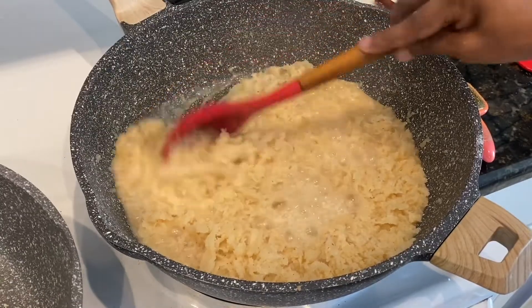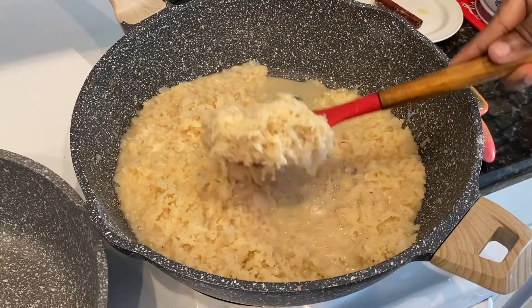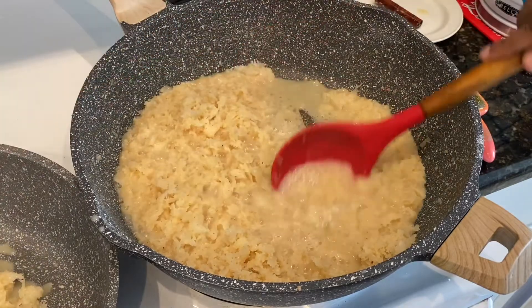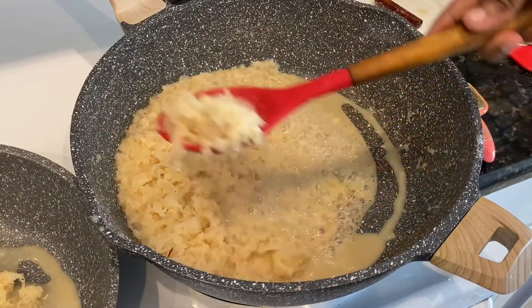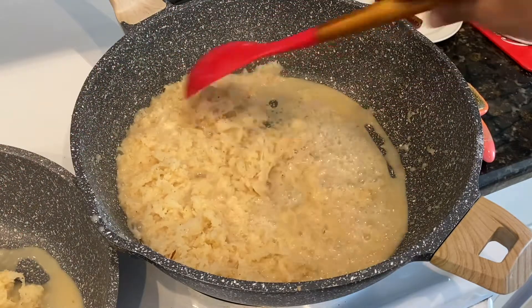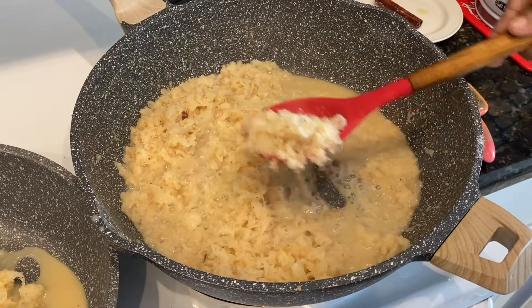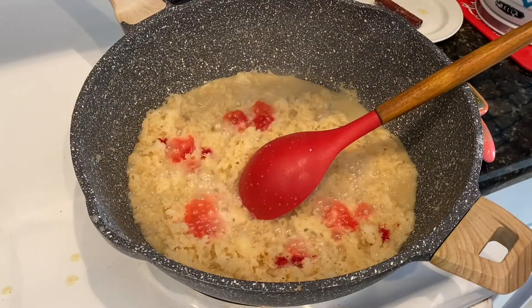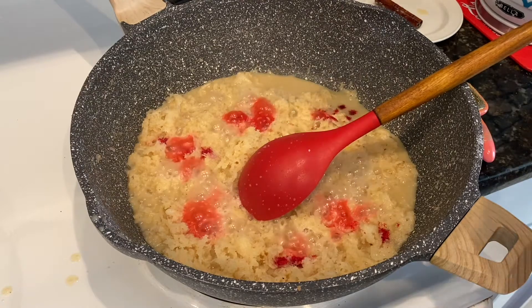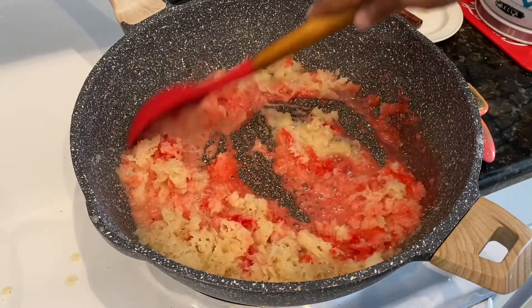When it's almost ready, it's time to add food coloring. I'm dividing this into two portions in separate pans because I want to do two different colors. I'm going to add red food coloring to one and yellow to the other.